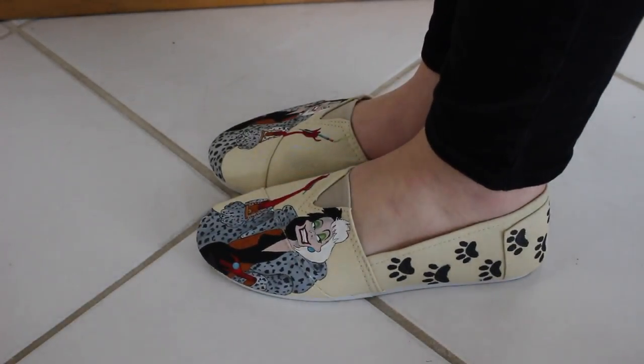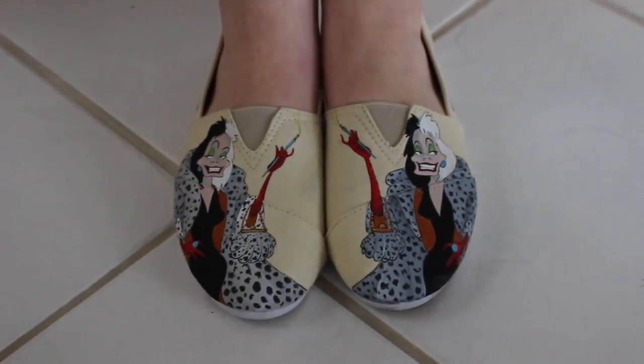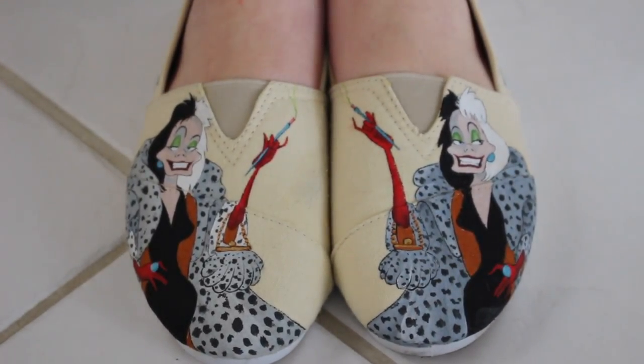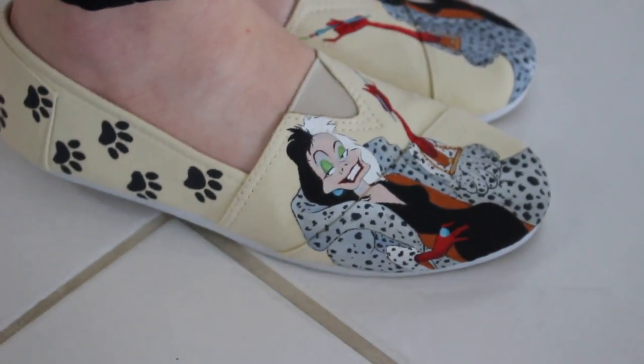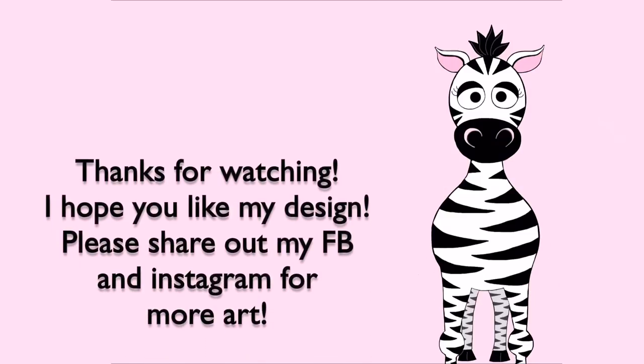I hope you guys like these — I am so excited to wear them, I absolutely love them, they're amazing. Please share any recreations with me on Facebook or Instagram, and definitely check out my Facebook and Instagram to see other things from my art, including some commission pieces I haven't been posting on YouTube. I will see you in my next video. Bye!